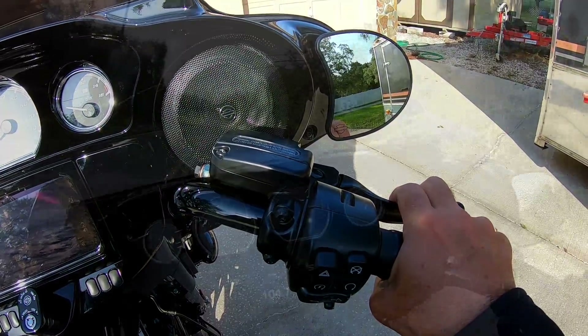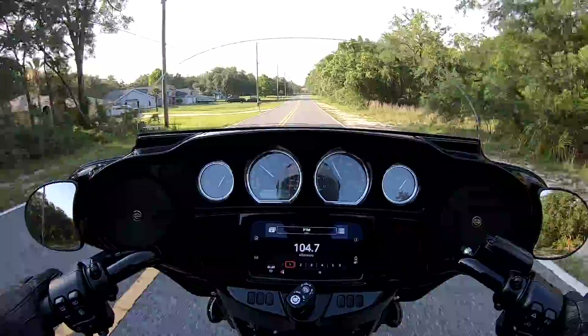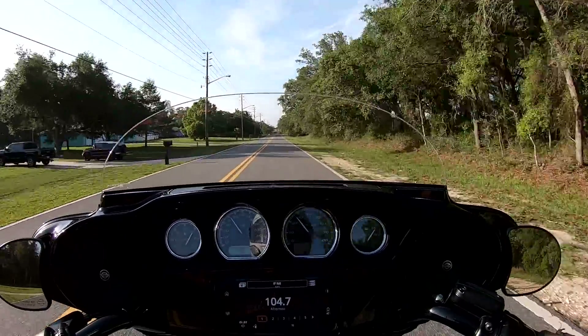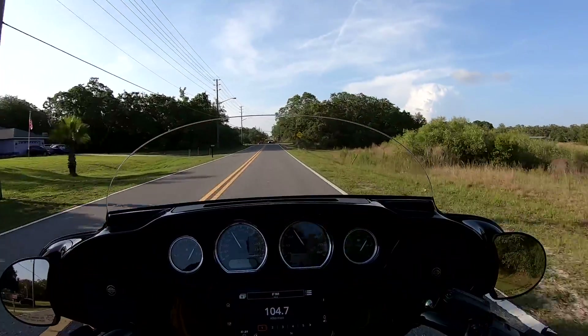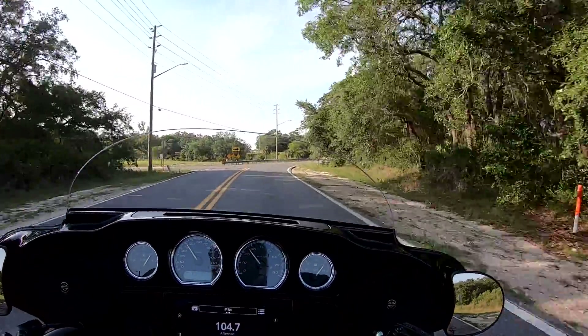We're going to go down a winding road and I'll show you how it works. Trail braking is just another skill — another trick you can put in your bag of tricks — so it's there when you need it. It's a good thing to practice. I'm going to put two fingers on the brake here.